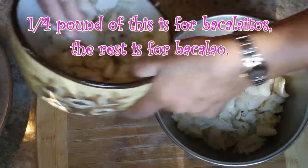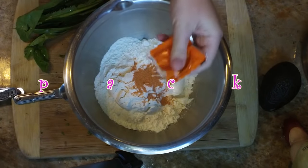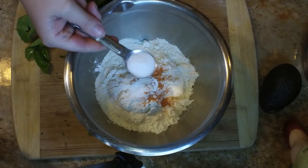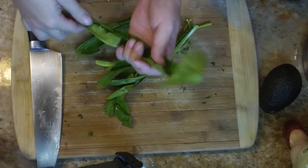We're going to start off with a quarter pound of very small pieces of bacalao. Next I'm going to put two cups of flour along with a half a pack to a pack of sazon into a bowl. A half of a teaspoon of baking powder — if you like yours fluffy then do a teaspoon — and two teaspoons of kosher salt. Put that to the side.